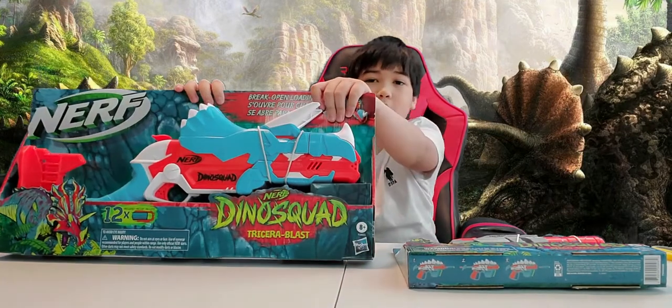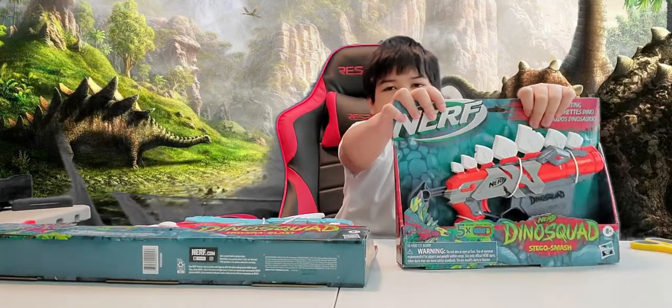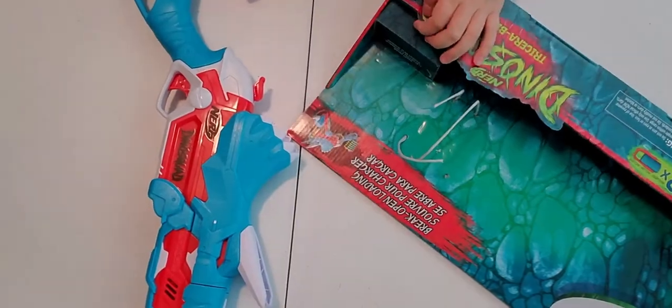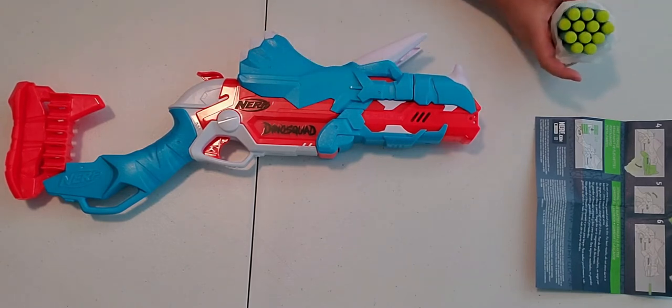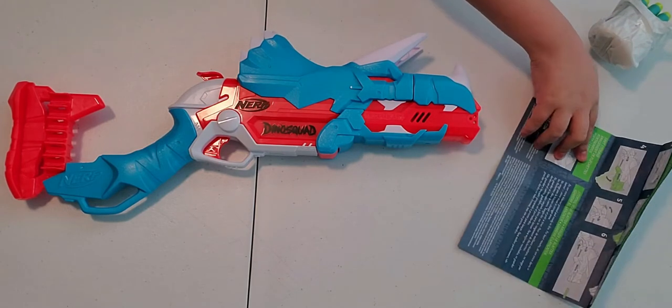First, I will unbox the Tricera Blast which is this cool looking blaster. Then I will proceed to unbox the Stegger Smash. So what we have here is the blaster itself, 12 Nerf Dino Squad darts, and the instructions manual.